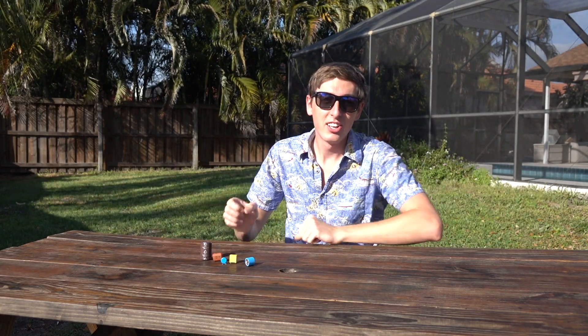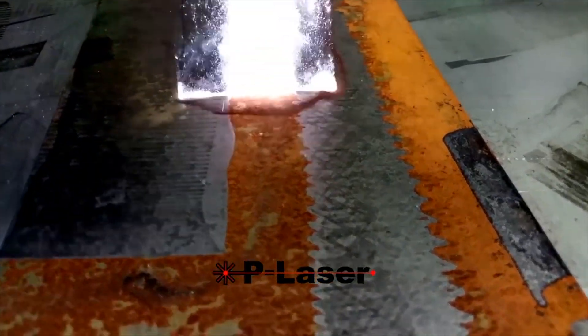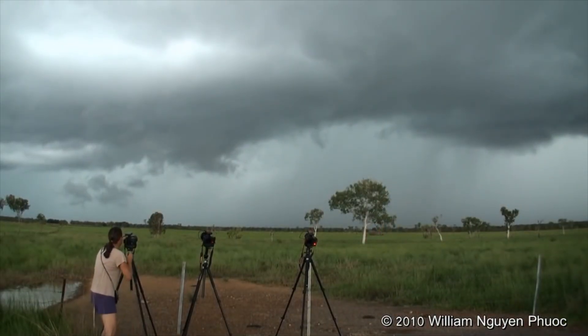You've probably heard about a capacitor before because they are literally everywhere. They're in computers, defibrillators, rail guns, lasers, and even the clouds and the ground make up a giant capacitor.